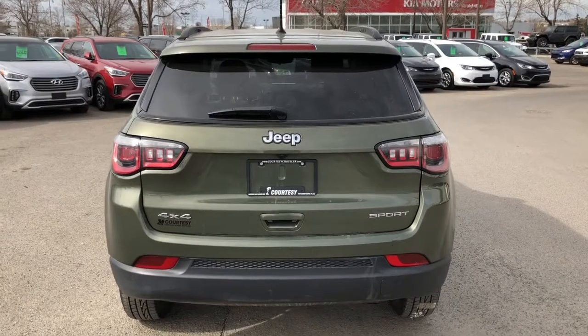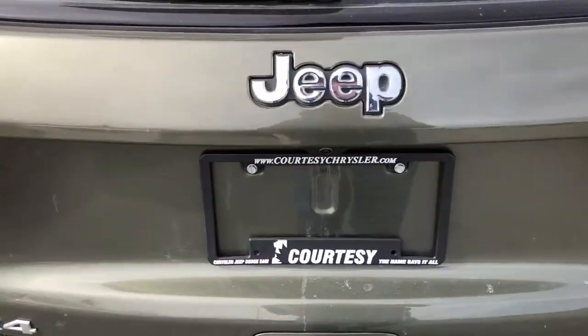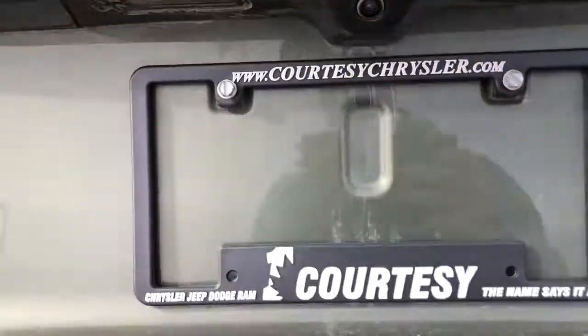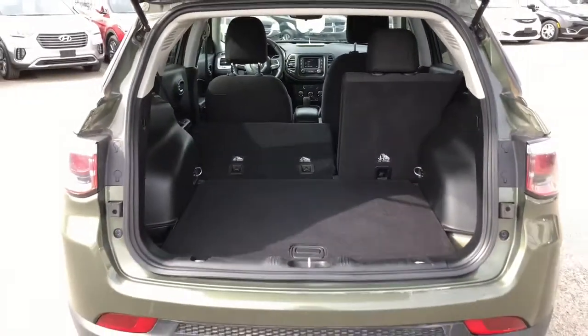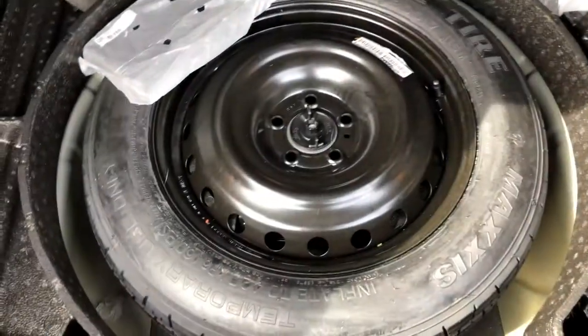Coming around to the back now, I'll move in and pop open that trunk to show you guys the amount of storage space available. Even with the seats up you still have tons of room back there for hockey bags or any other toys you want to put back there. You also have your spare tire underneath.